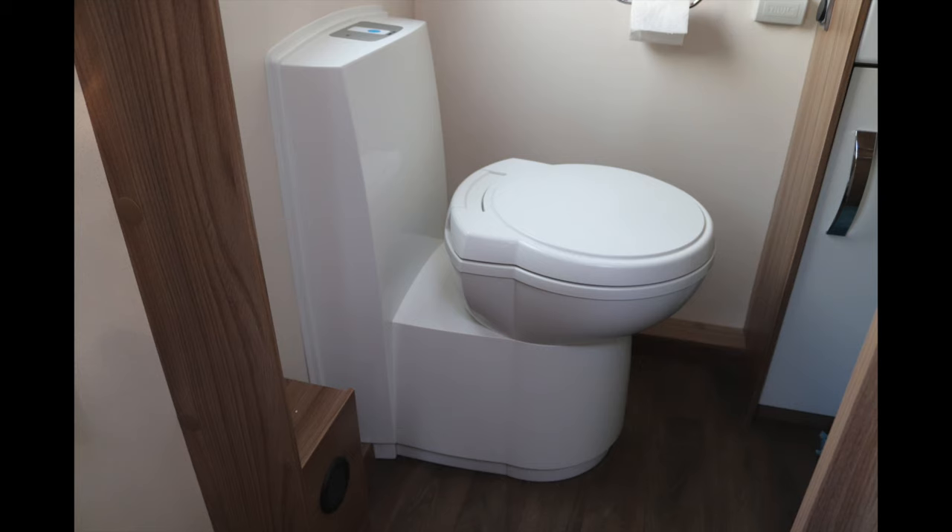We're going to be discussing the chemical cassette toilet in the caravan. There are two types: if you've got an older model you're going to have the hand pump vacuum system, or if you've got a modern caravan you're going to have an electric flush. This is our Thetford electric flush toilet, and we'll show you the basics of how to use it, including chemicals and how to remove the cassette.